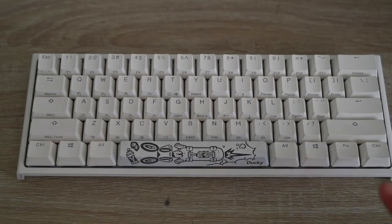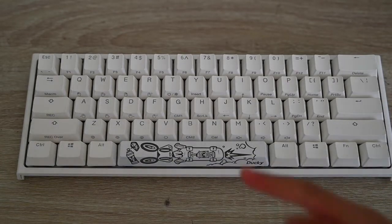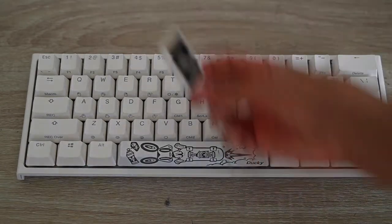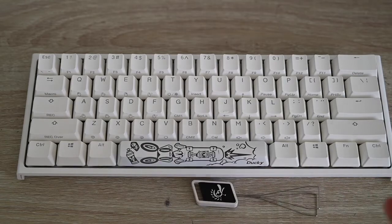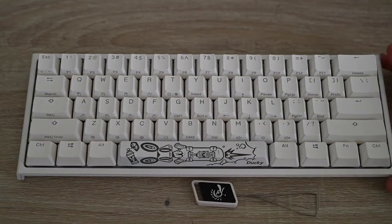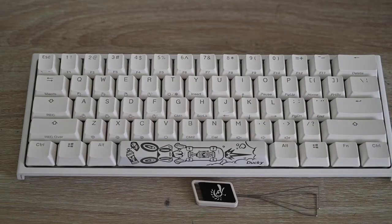Hey guys, welcome back to another video. This is the Ducky One 2 Mini — this is actually a very good keyboard in my opinion. I love it. It's a 60% compact, it's the pure white, and just very good in general.